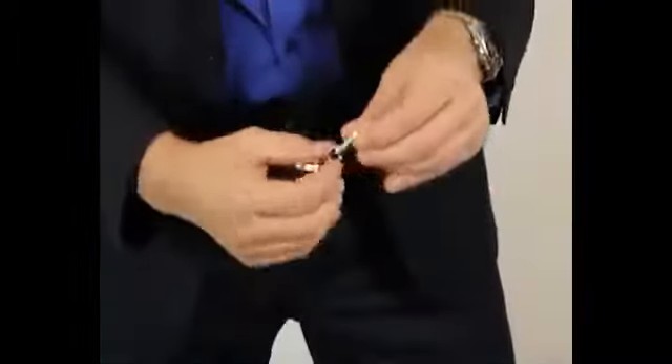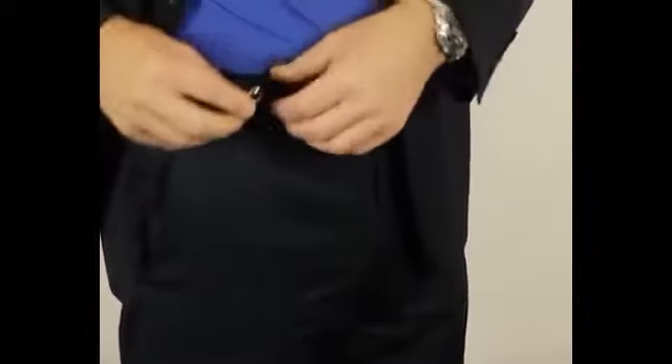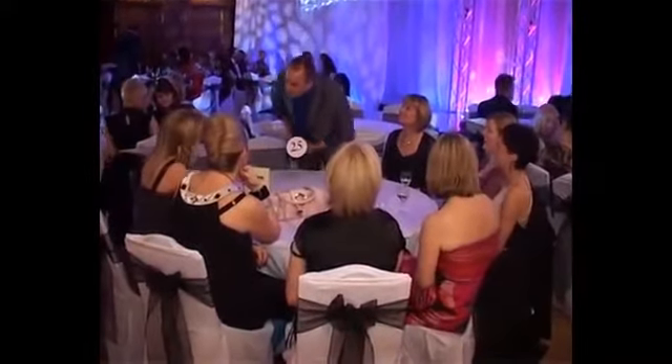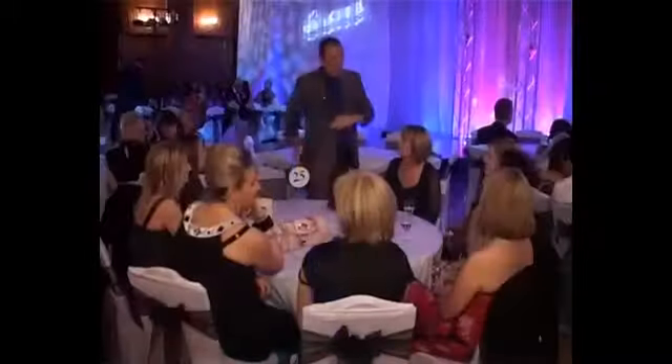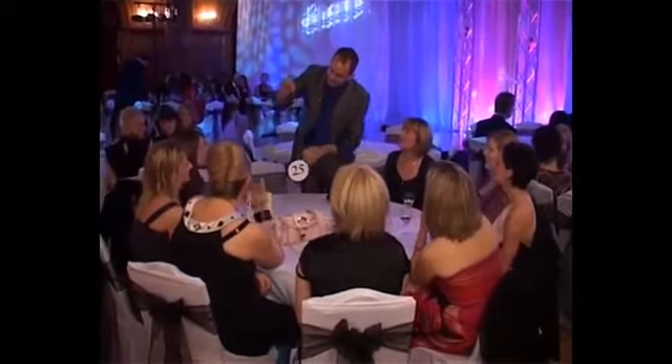If you're not familiar with the RingFlight, you put the car keys in your back pocket like this. The clip here will then go onto your belt loop. You borrow a ring from the spectator, clip it on — all the moves are described in the DVD. When you let go of the ring, it retracts and you go into your back pocket, pull out your car keys, show them the ring, and you've created a miracle.